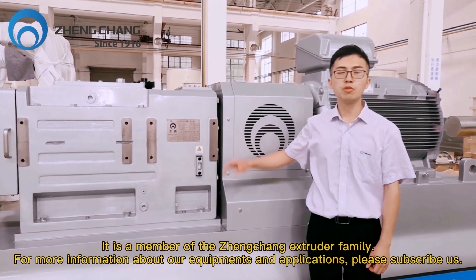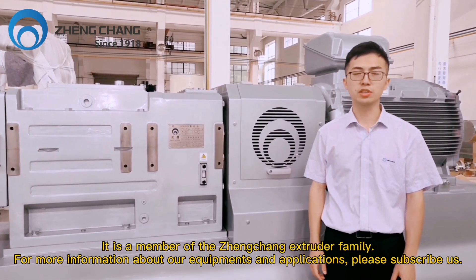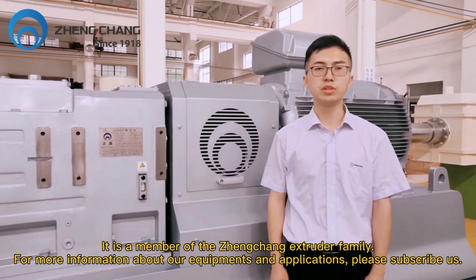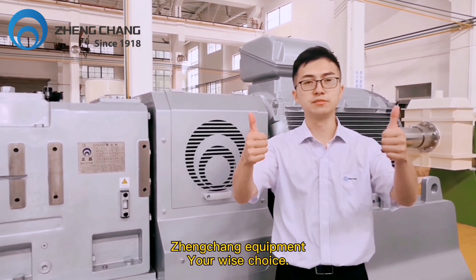It is a member of the Zhanchang extruder family. For more information about our equipment and methods of application, please subscribe to us. Zhanchang is your wise choice.